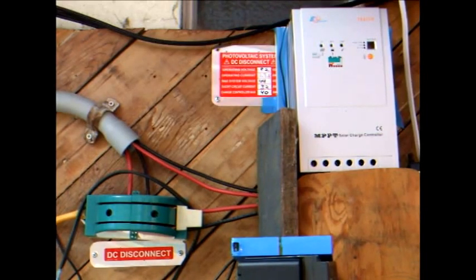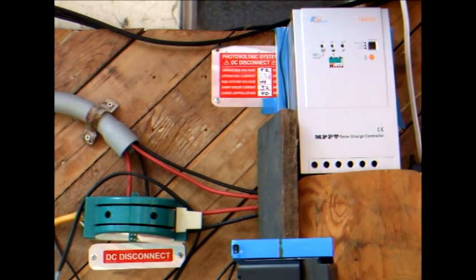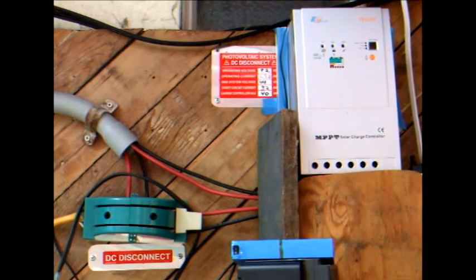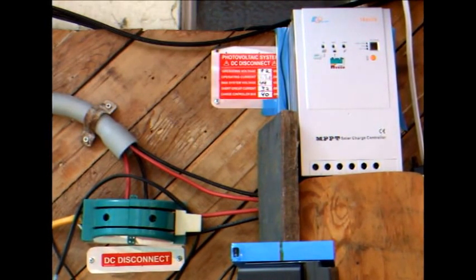All the 24 volt panels are wired in parallel and connected to this 40 amp Tracer MPPT charge controller. It charges a modest 12 volt battery bank and also powers some DC loads in my house.